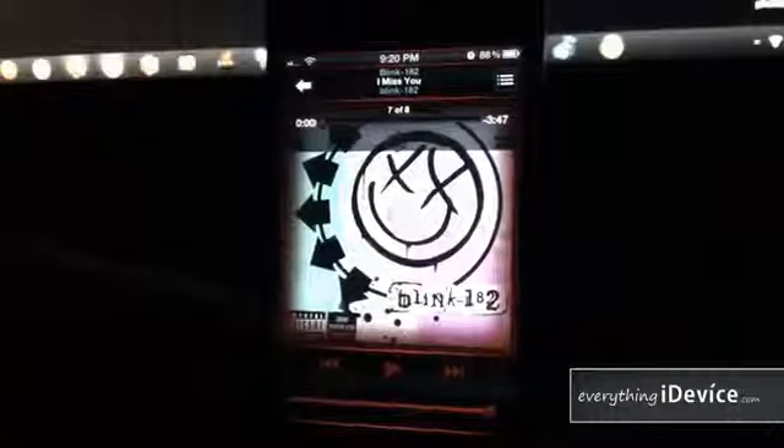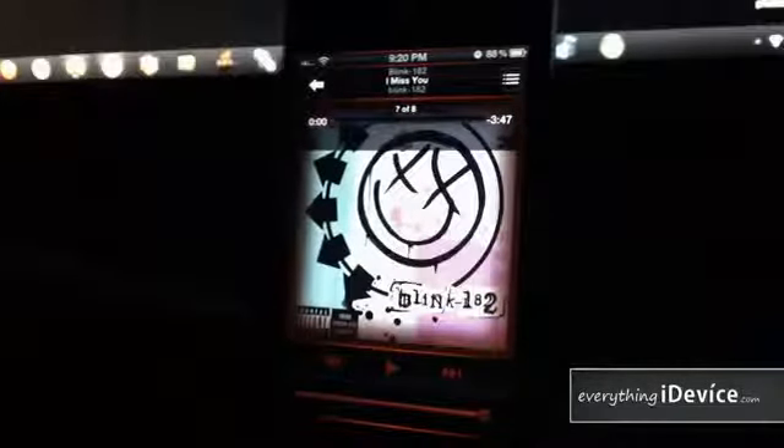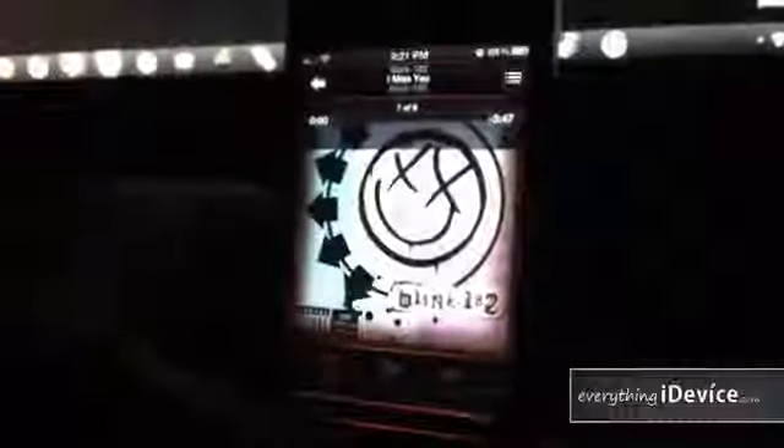Here's the music application — very red and dark. I think this theme looks really cool. There's actually a gradient red that goes around the whole entire album artwork. That looks amazing.